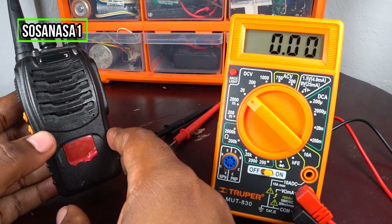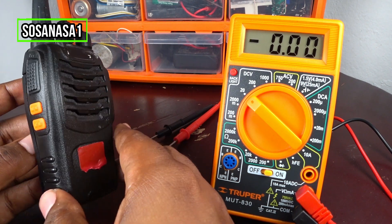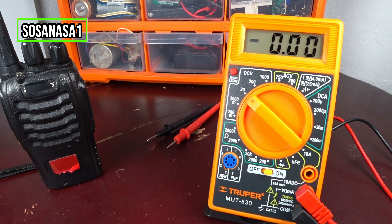If you want a communication radio like this, the link is in the description of this video. If you want a digital multimeter like this, the link for the digital multimeter is also in the description of this video.